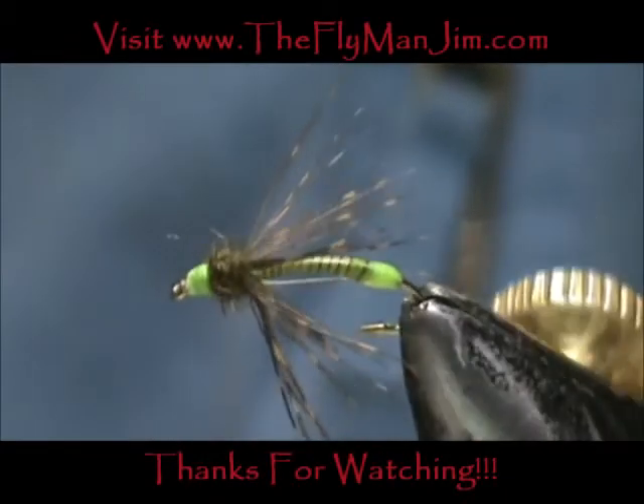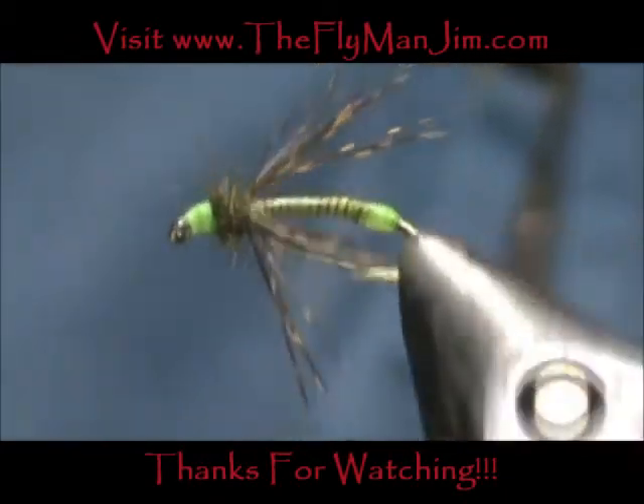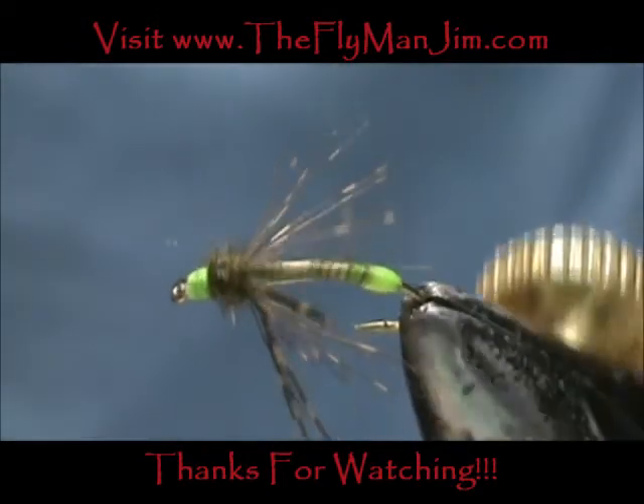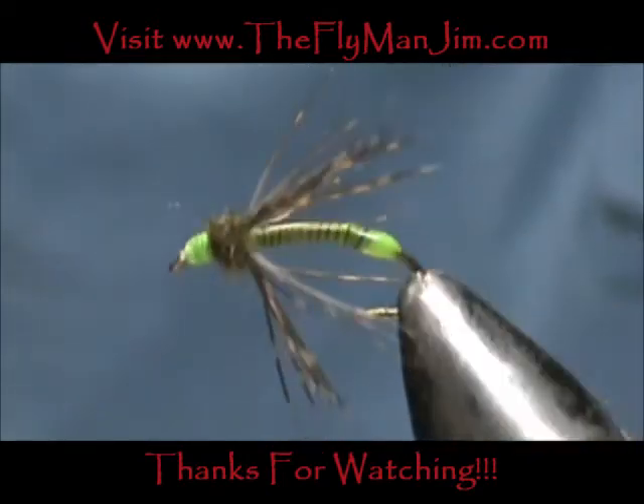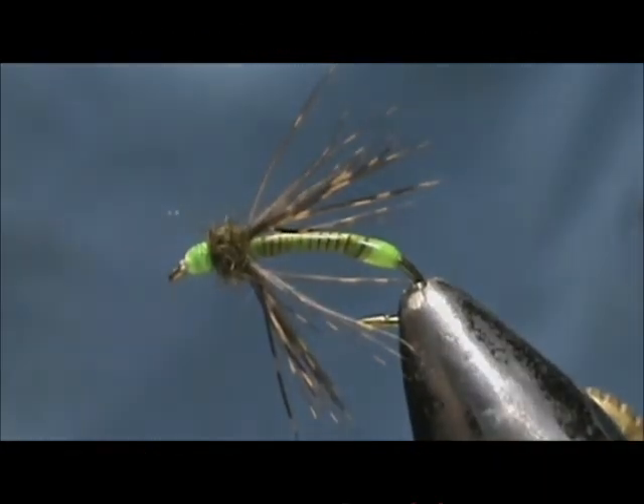Here we have a DC Olive and Grouse soft hackle. Hope that you learned something from this video. Hope you would subscribe to my channel. Please refer me to your friends. Leave comments, questions, suggestions. And most of all, thank you very much for watching my videos.